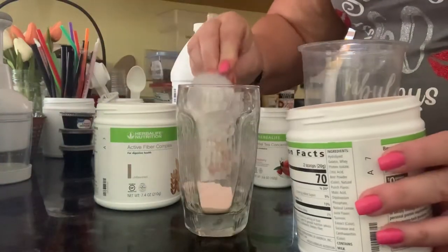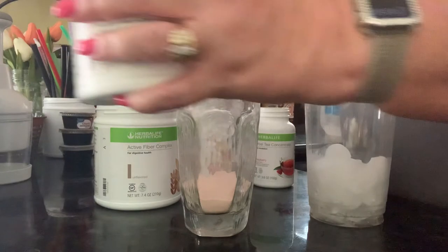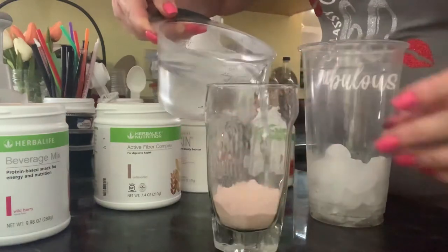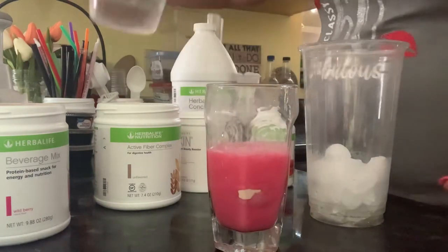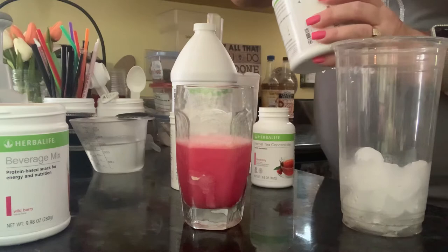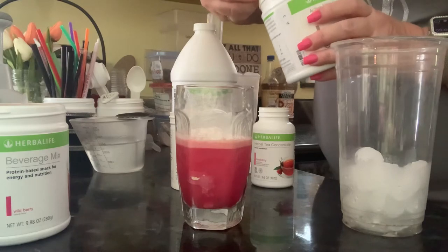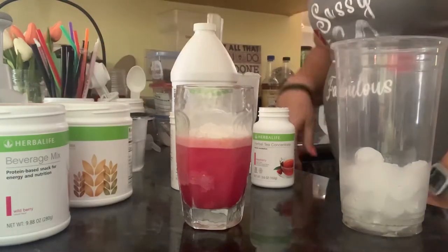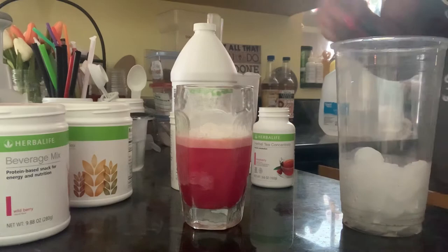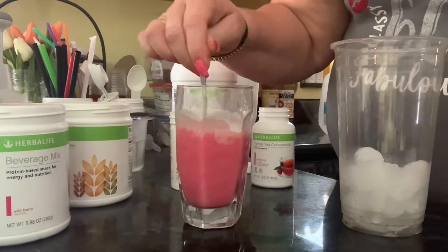Two scoops of the beverage mix — this has 15 grams of protein in two scoops, 70 calories. I'm going to go ahead and start that, get that going. We'll stir it. And then two scoops of fiber. Let me get this down and start stirring this up.